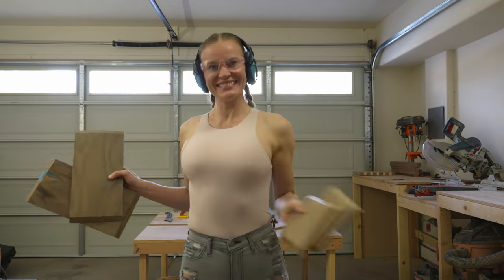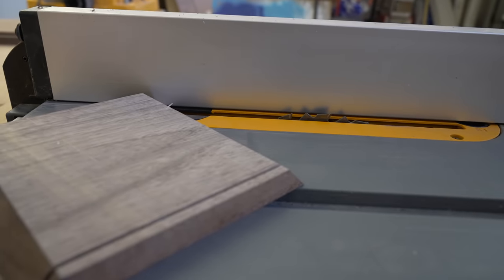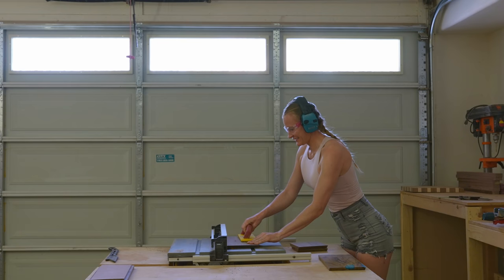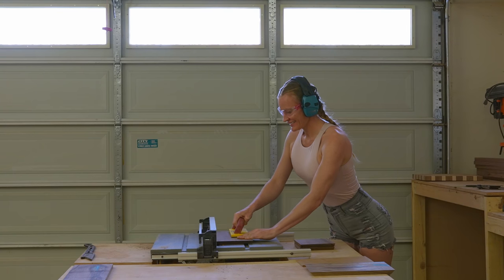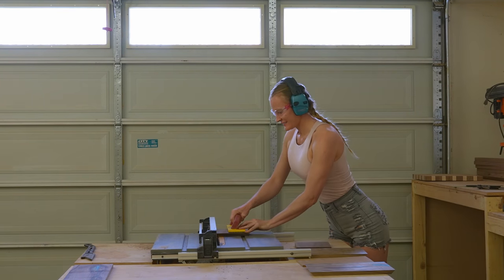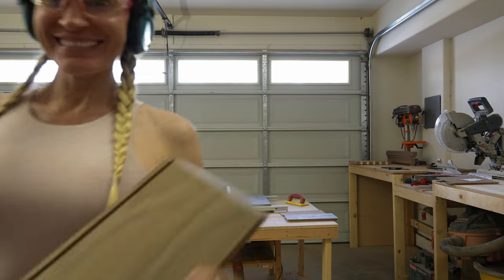Remember at the beginning I said I would cut some grooves for the bottom plate? Well, it's time now. To do so, set your table saw blade to a height of about 5 mm. Set the fence to about 5 mm from the blade. Carefully slide the wood over the blade — you will end up with a groove on the bottom. Depending on the thickness of the bottom piece, you might have to set the fence back to get a thicker groove. This groove will support the thickness of the board I'm using.